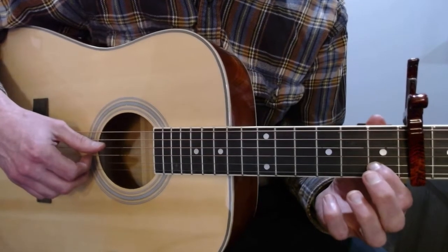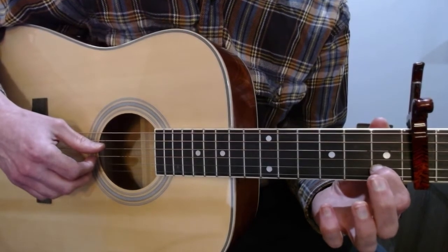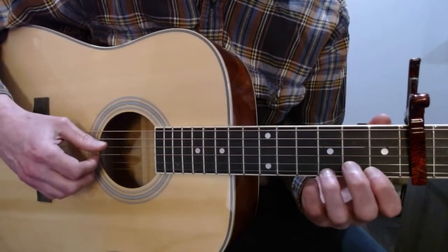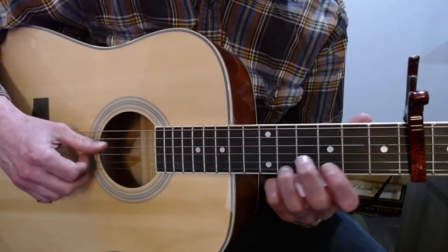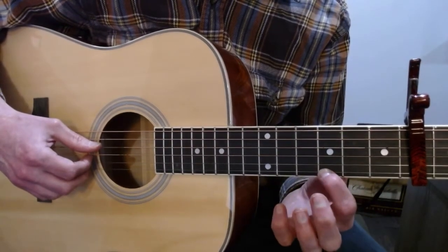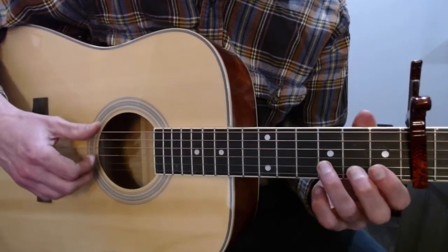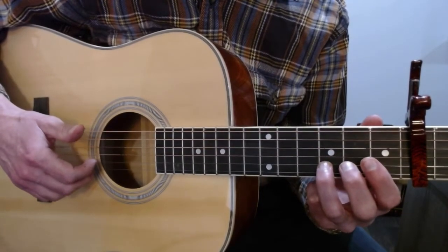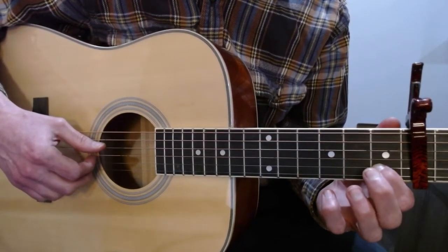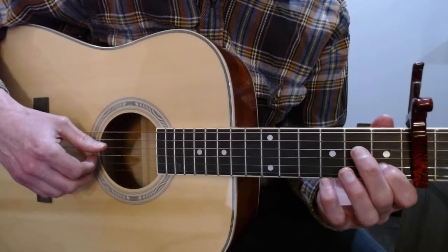Moving on, you have an open D followed by the first finger on the first fret of the B, followed by an open E with a slap on the big strings. Then that slide thing we did earlier from the third fret to the fifth fret at the same time you're playing the D string. Then the first finger goes to the third fret of the E string with an open D, then an open E, then the third finger goes to the third fret of the B string with a slap on the big strings. Then open D with the first finger on the first fret of the B. So this part sounds like this.